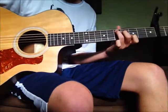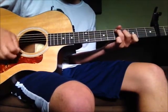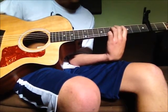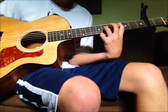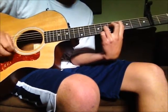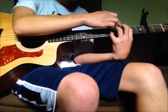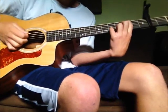Mute the sixth string with your thumb. Then we're gonna go fourth fret fifth string, fifth fret fourth string, sixth fret third string. And then that other chord again with the third fret fifth string, fifth fret second string.